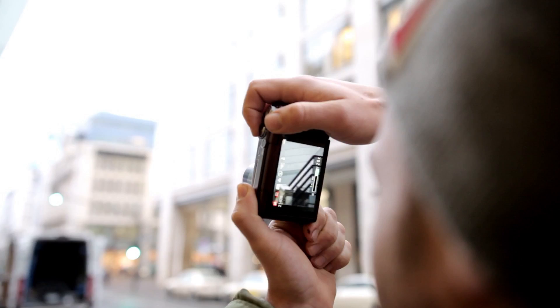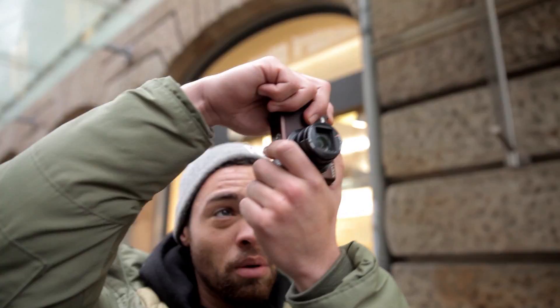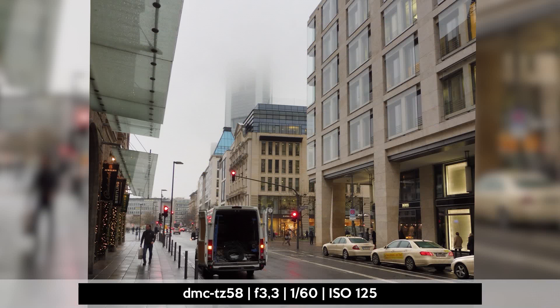You get a 20x optical zoom with a lens that starts at 4.3mm and ends at 86mm. This focal length is equivalent to a 24-480mm lens. Unfortunately, the fastest aperture is f/3.3 and the more you zoom, the less light will reach your sensor.